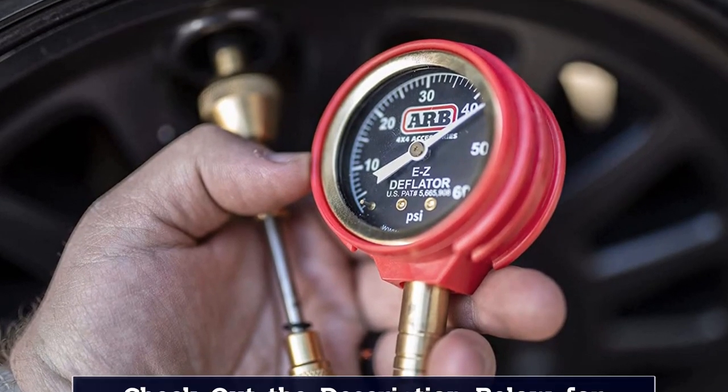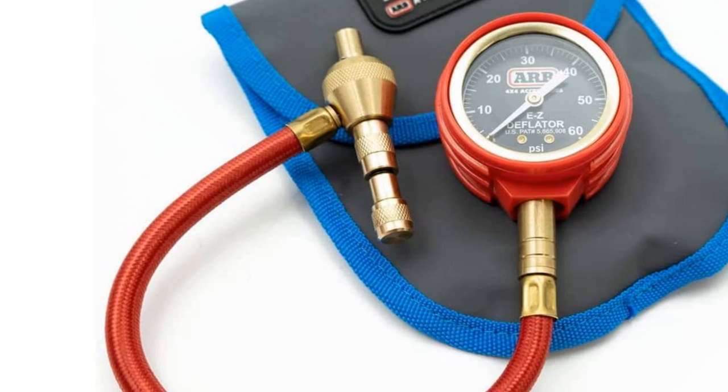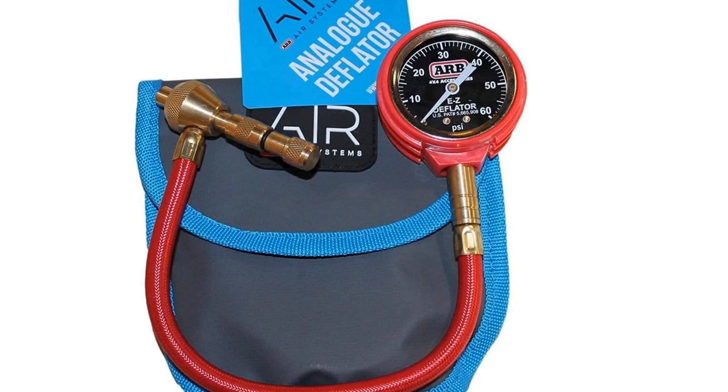The analog pressure gauge measures up to 60 psi in 1 psi increments, and the brass stainless deflator tool is corrosion resistant. Further, the bronze tube gauge itself is not affected by outside temperatures, humidity levels, or altitude.